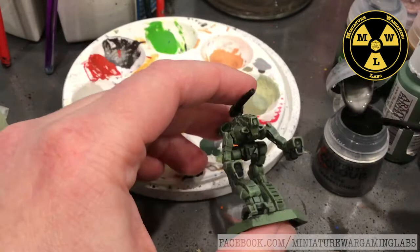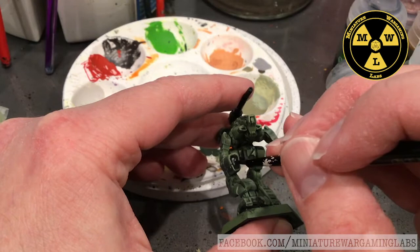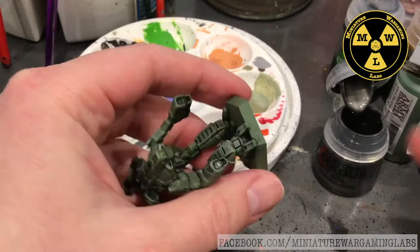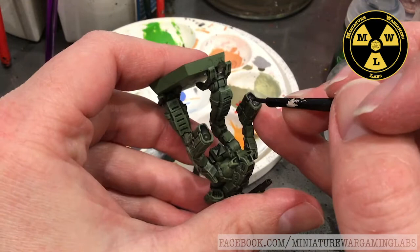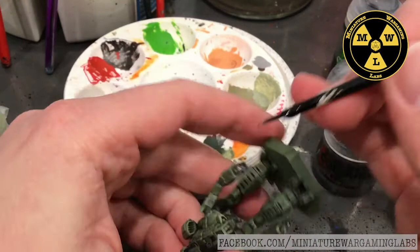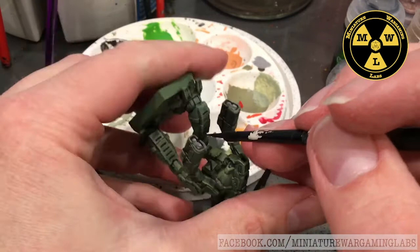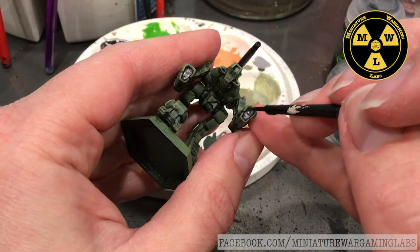I'm going to grab some Lead Belcher. For the hand systems, they got really dark in there and I want to make sure you notice that they are weapons. So I'm going to put a little metal on those.